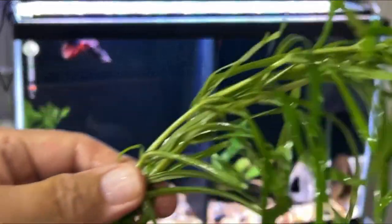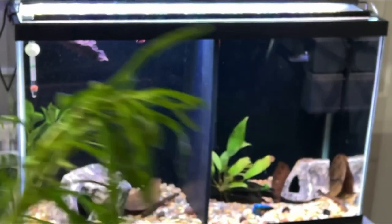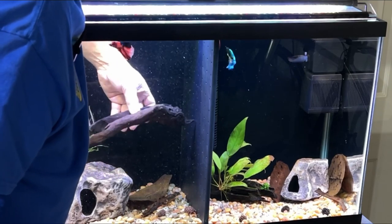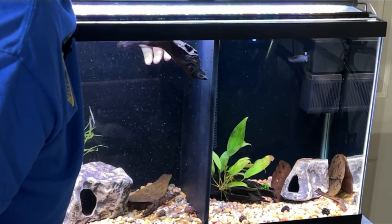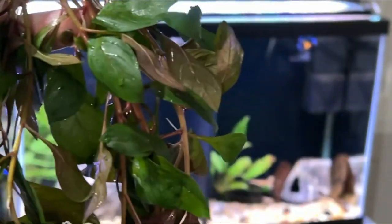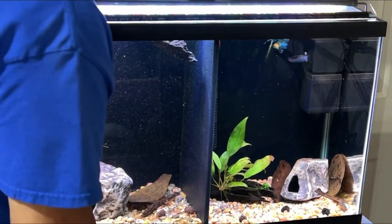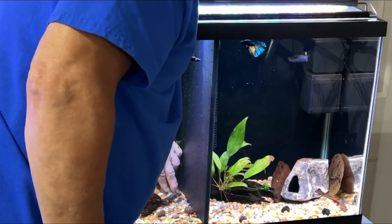Just to mix it up a little bit, I'm going to put some of this in there too — it grows pretty tall. There's a piece of driftwood here I picked up locally; it's just going to float until it gets saturated enough to sink down. I think I'll put a little bit of this red one — one in the corner here and one on the other side behind the Anubias.